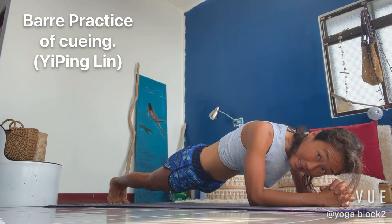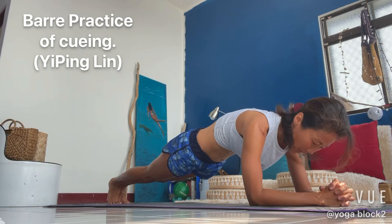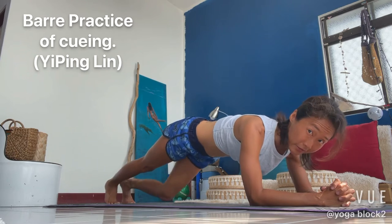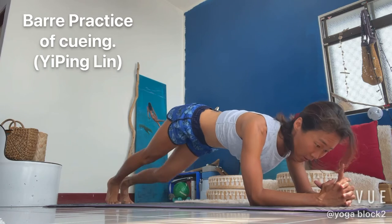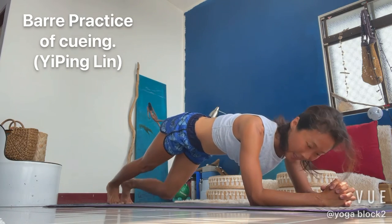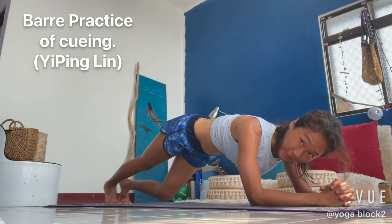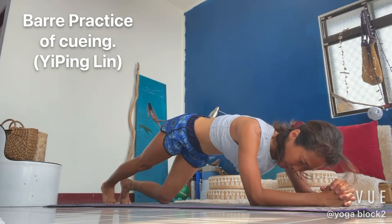Then we'll do — stay high, stay pushing — knees jack. In two and one. And push. Right, left, right, left. Left. Left. Push. Push. Push. Push.